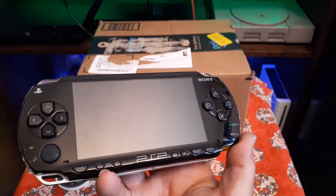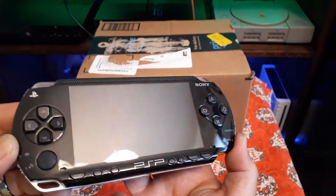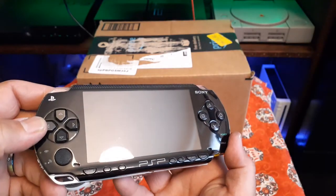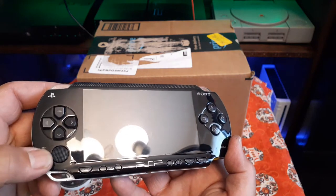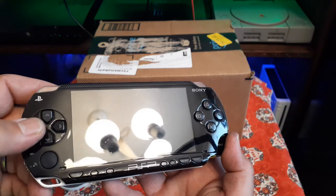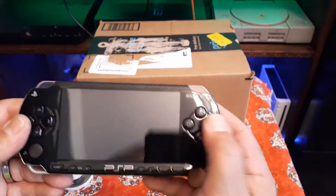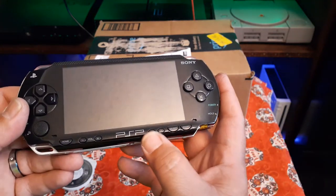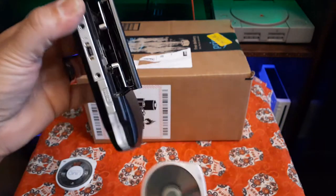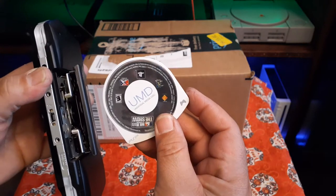It was dirty but well taken care of, so there are almost no scratches on it. Everything works great. I took a toothbrush to it with some alcohol, cleaned everything up. I didn't take it apart — I just blew it out a little bit and dusted it off. Everything works: the body, the buttons. It was clean on the inside and it came with a game.